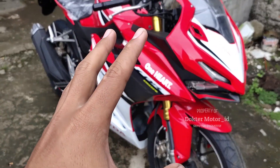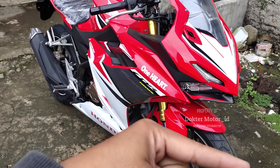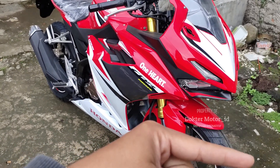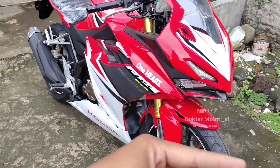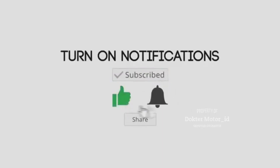Jangan lupa teman-teman, tekan tombol notifikasinya di pojok kanan atas di layar kalian. Di sini tempatnya, saya tunggu ya untuk subscribe-nya. 3, 2, 1. Check it out.